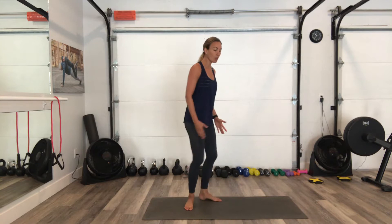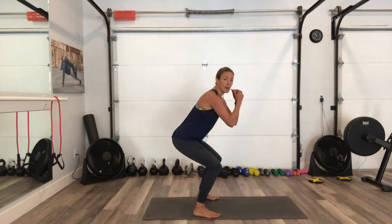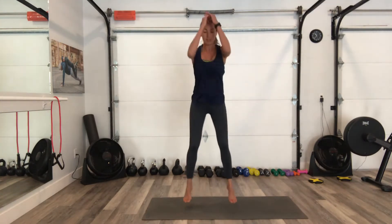For your jump squats, we want the feet to go shoulder width apart. When you land, don't land stiff — your joints are going to take the load. We want to land and come right back down so our muscles are taking the load from the jump. Come right back down. Think of a ninja landing — no noise, you're landing softly.